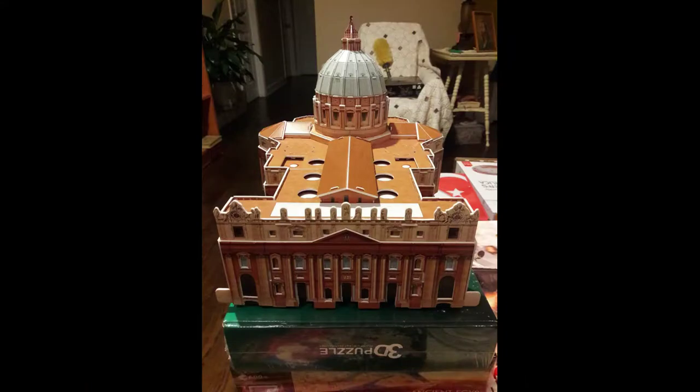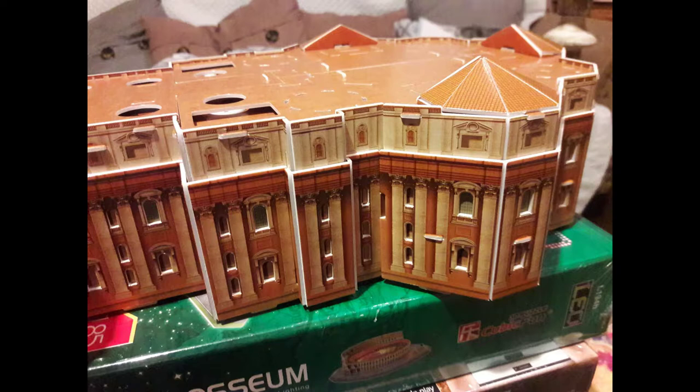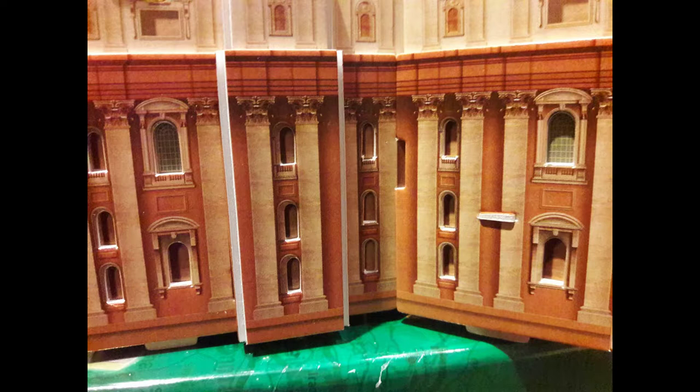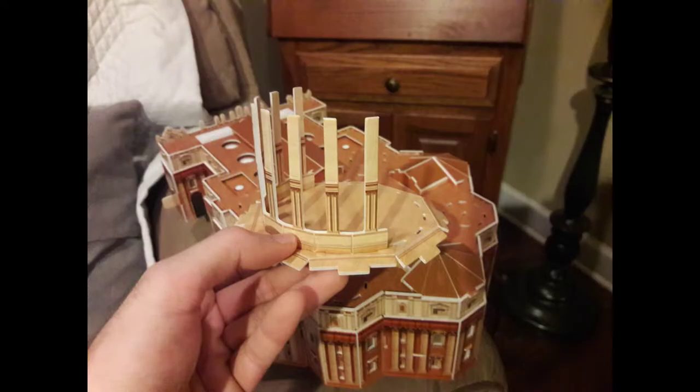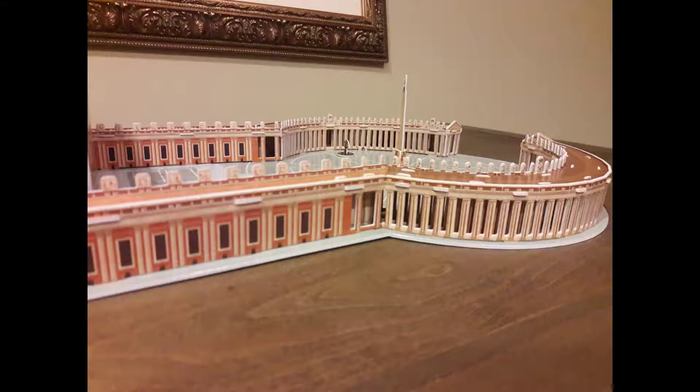St. Peter's Basilica was overall pretty straightforward to build — mostly just straight lines, walls, that kind of stuff that were pretty easy. But there were a lot of layers and add-ons with this model, basically to give it more of a 3D depth look. So that was kind of tricky. The dome was a major pain in the butt — very, very tricky. The facade wasn't too tough, but the colonnade was a pain in the ass because there was a lot of layering. There were like three pieces that go in the colonnade to give it that depth look. So yeah, the colonnade was kind of a pain.